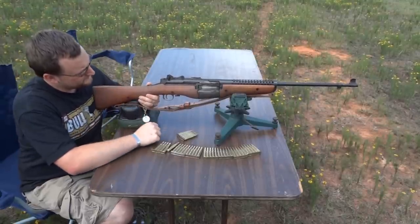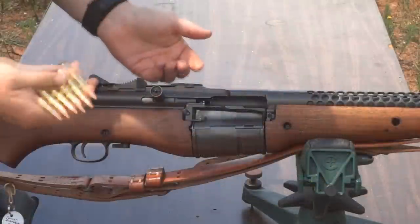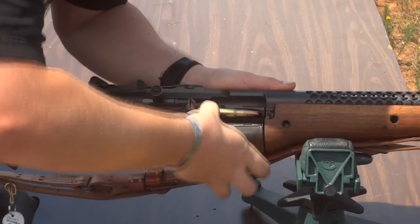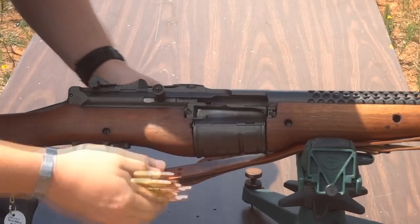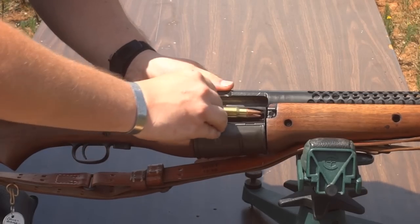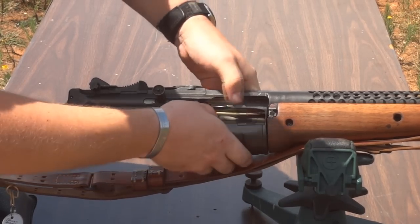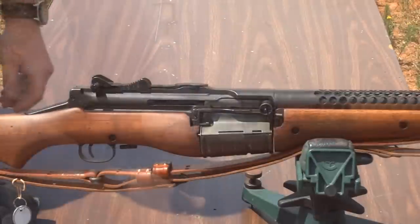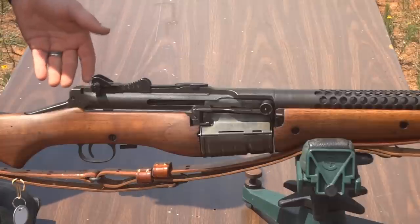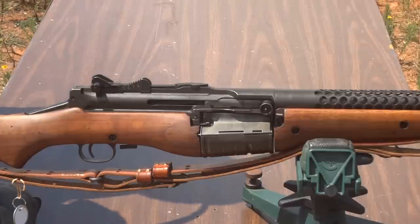I'll show you how this thing is loaded here in a moment. It's designed to be fed with stripper clips — you can see there's a stripper clip notch on the side of the gun. Stripper clips load like so. Definitely not as friendly as an M1 Garand, but I'm sure with enough training and enough time behind one, you could get used to it. The gun is supposed to hold 10 shots, but I can only get about 9 in it. Definitely not as easy to load as an M1 Garand, or even a Mauser for that matter. A Mauser would be a lot more user-friendly to shoot on a regular basis, but it's a semi-automatic and you do have a lot of firepower in your hand.